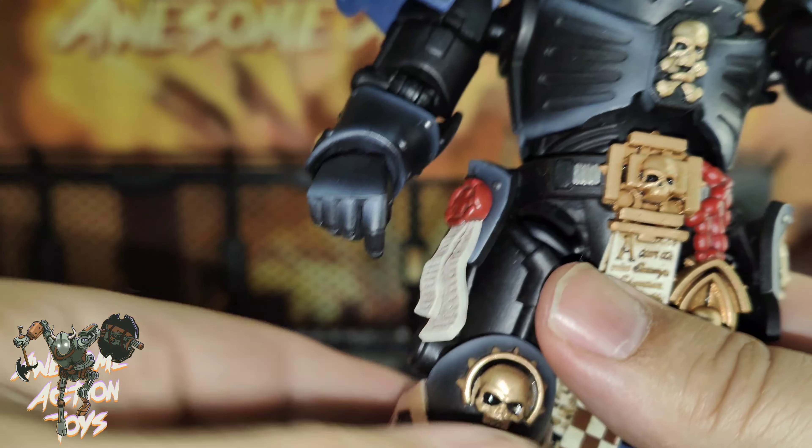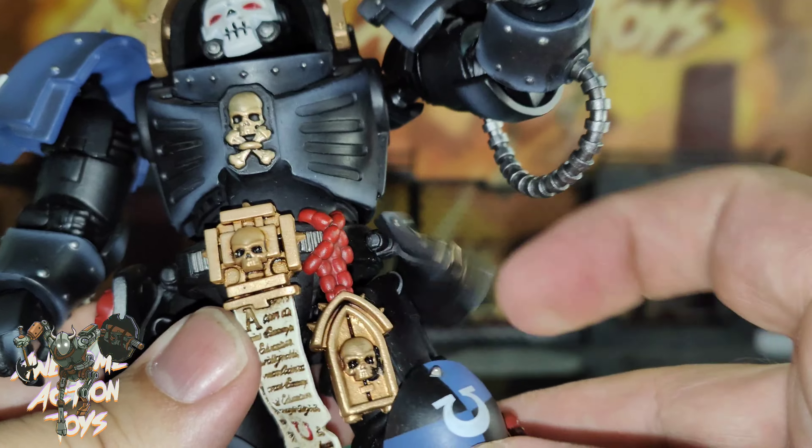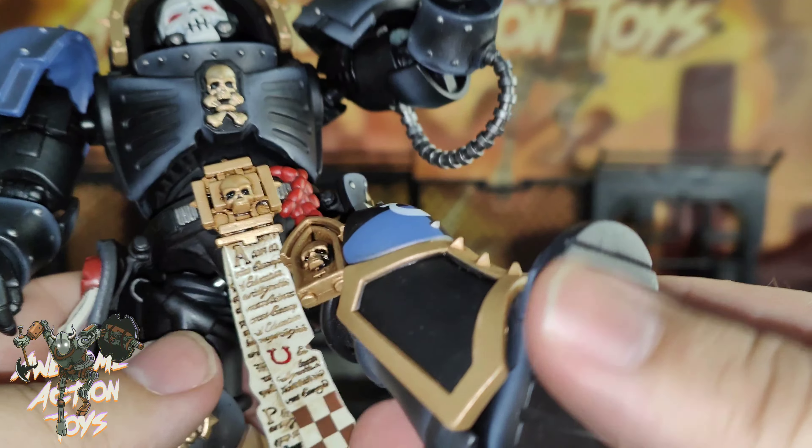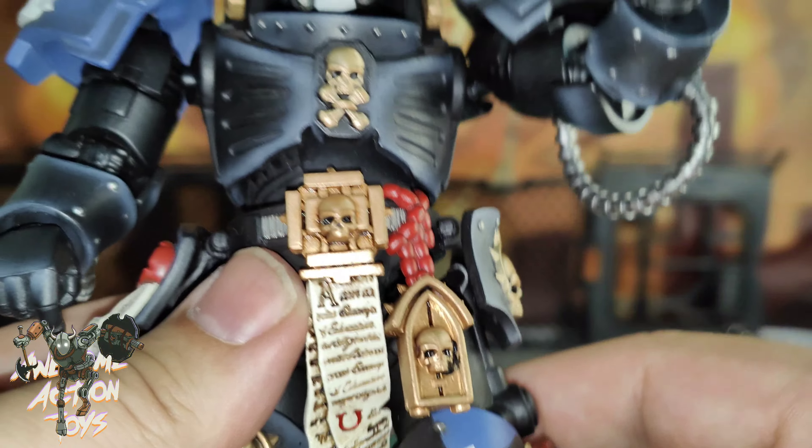His wrist joints aren't actually strong enough to support the weight of the shield, which is a bit of a shame, but it does look good.